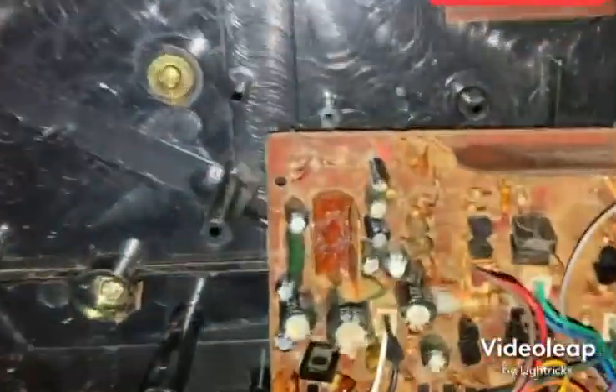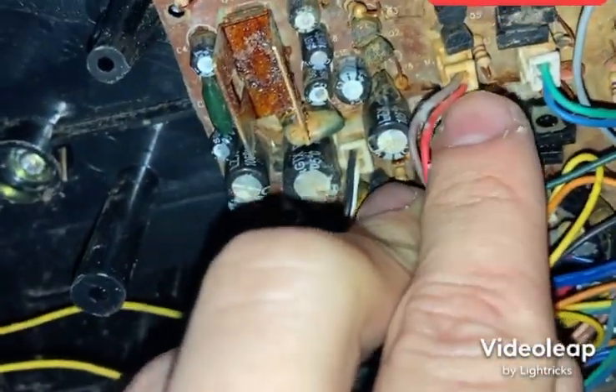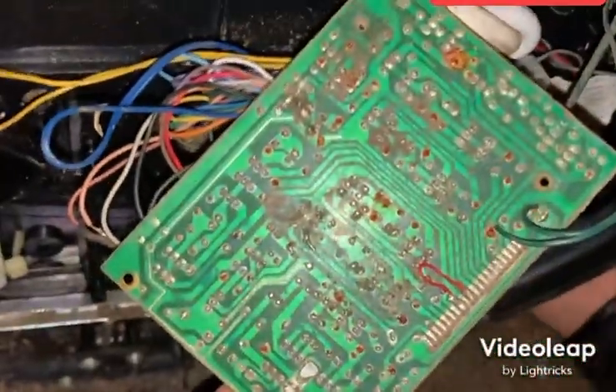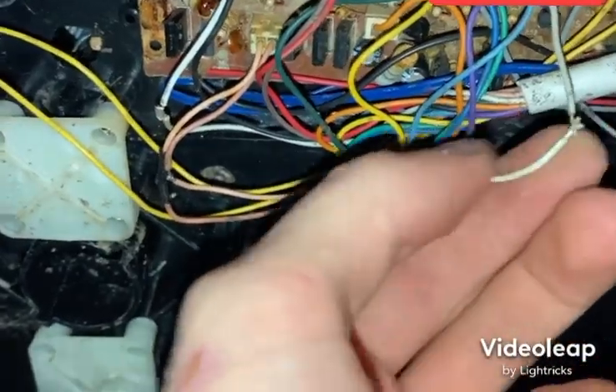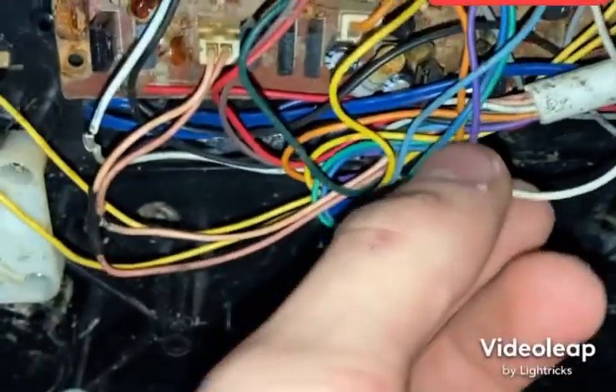We take each wire off — these harnesses are really messed up right here. This is the worst though, it's a metal piece, not a chip. Looking at the back, it's not as bad as I thought it would be. It looks like somebody tried fixing this before — very poor soldering job right there.